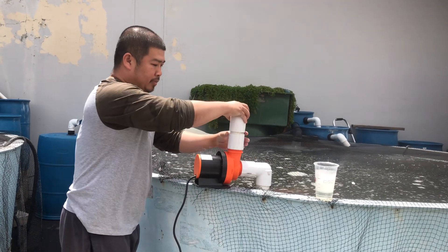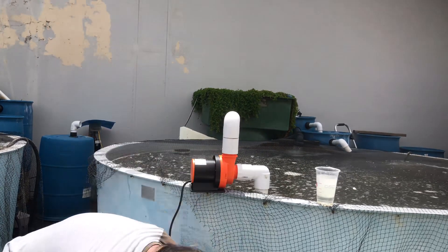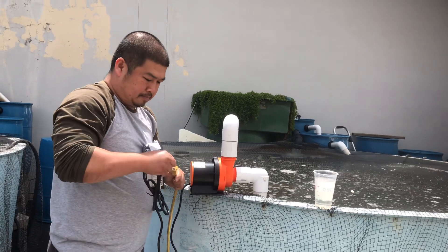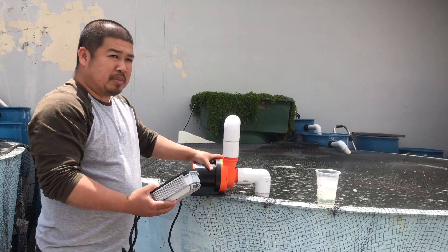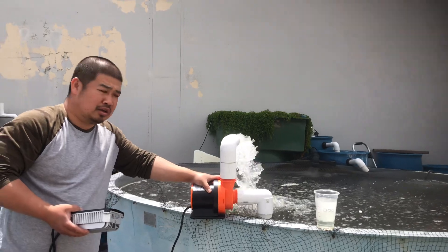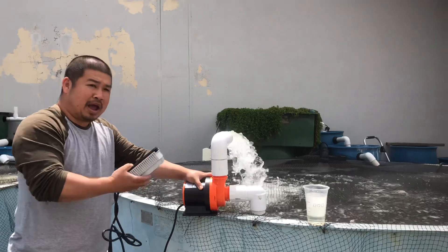Now the water is in the line. I'm going to put the pump right back. The pump is starting. Look at that — magic! The pump is working. You see the water coming out?